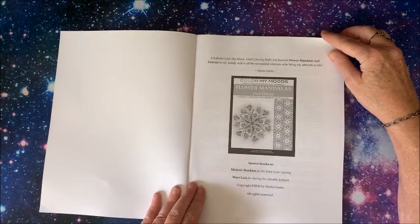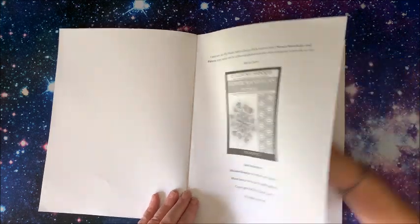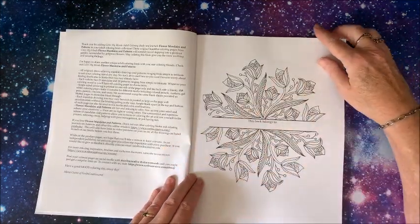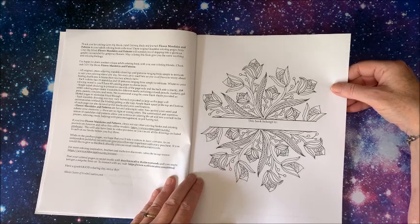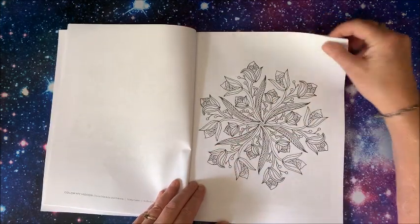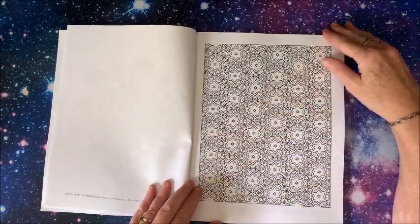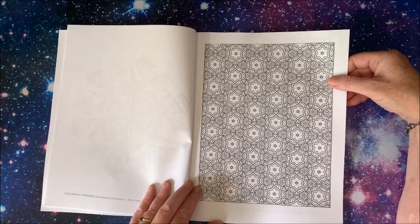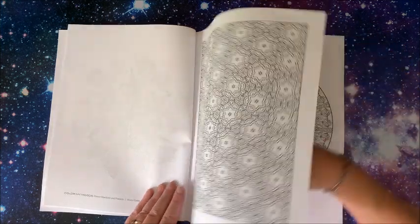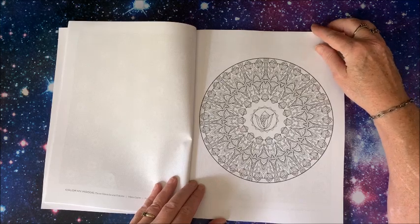Here we have a dedication page, a thank you, and a nameplate page. Then we get into the pictures themselves — patterns, right up my alley! Oh my, a very detailed mandala.